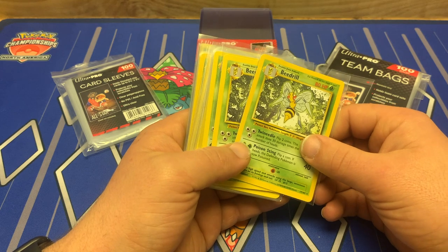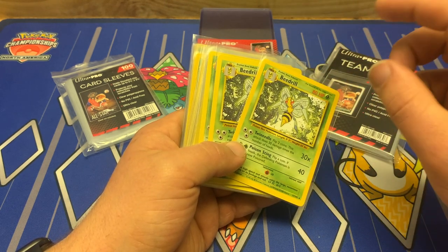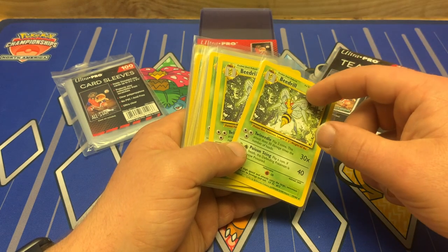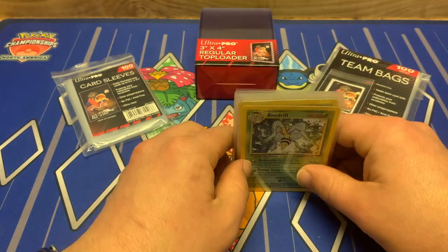Personally, I cap the value of the order at $15. So if it's $15 or less, I use the standard envelope with tracking. If it's $15 or more, then I switch to first class mail, bubble mailers, so on and so forth. That's just my personal preference though.